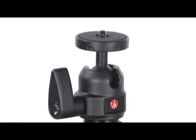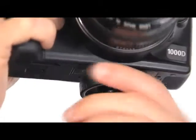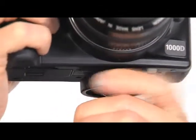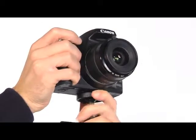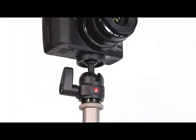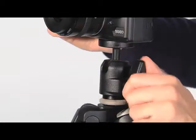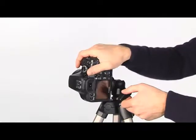For models with disc attachment, while holding the camera with one hand, rotate the head top disc with the other hand until the screws securely lock the camera body to the head, then twist the knob to lock the disc. To adjust the camera position, release the locking knob while holding the camera with the other hand, move the camera to the desired position, and lock again by twisting the knob.